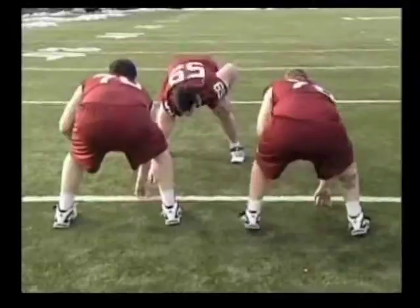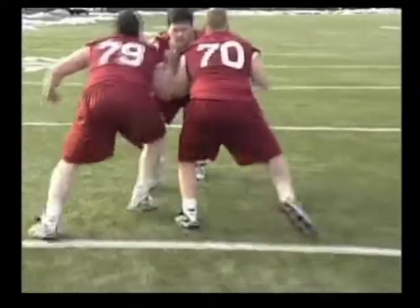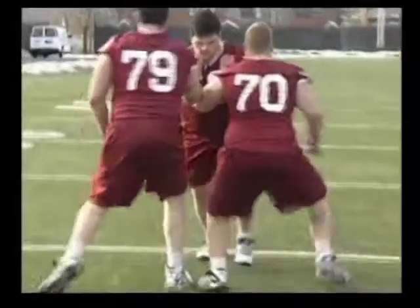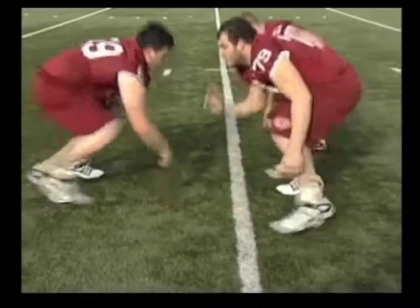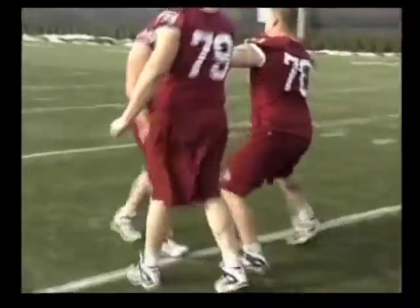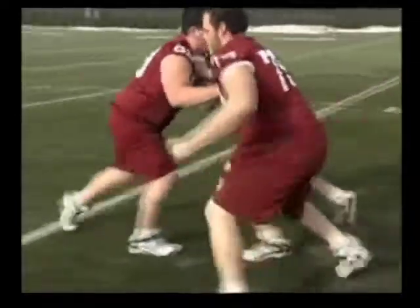Now this is all on one go. One more look at it. First go, they stop. Now they're coming off the ball, getting hip-to-hip. Here's a look at it from the side. One more time — there you go, just walking him back.